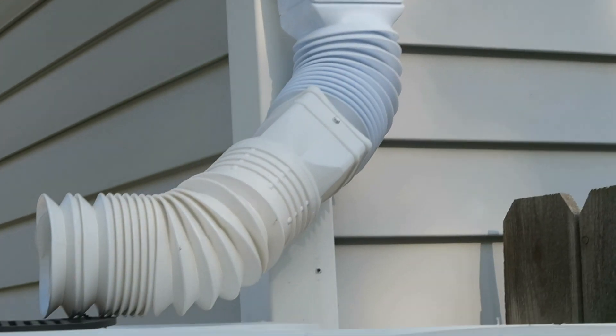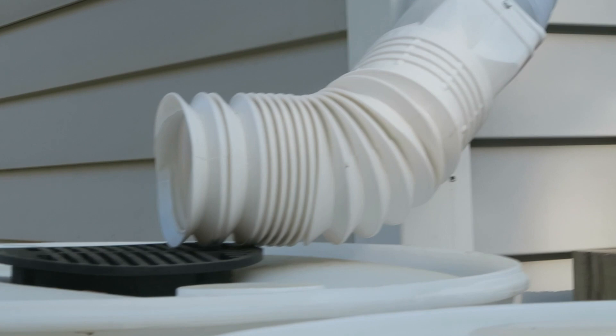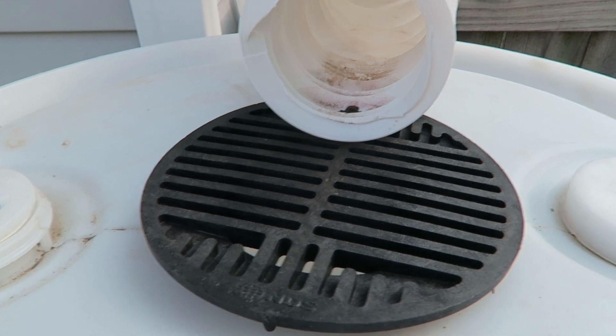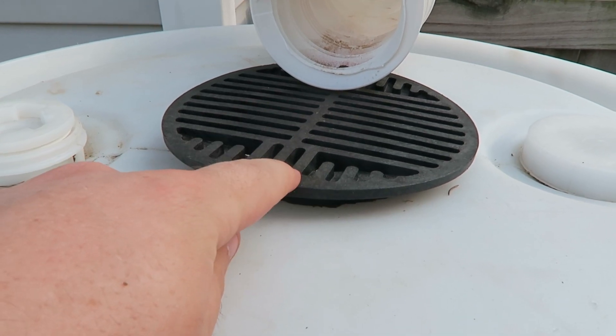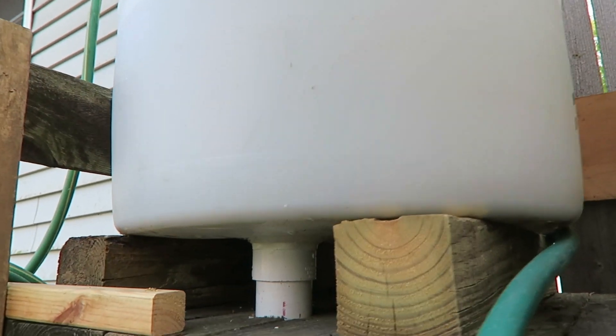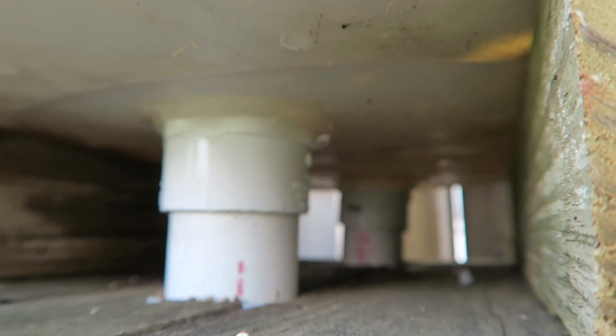That then goes exactly into a downspout extender that kind of goes like an accordion, and that goes directly into your intake grate for the barrel. In the description I've linked this intake, but what you'll have to do is cut a hole that exactly fits that size to make sure it goes inside. Down in there you can see there is a female and male adapter cut into the bottom — we'll give you a bottom-side view of that. So this is underneath the barrel system; you can see a good view of those adapters. You cut a hole in the bottom with a hole saw — these are two-inch pipes, listed in the description.